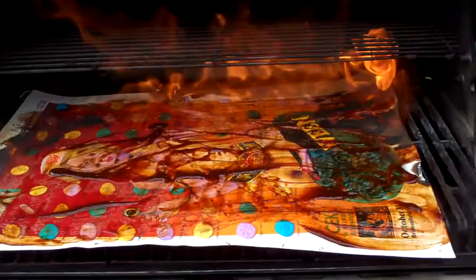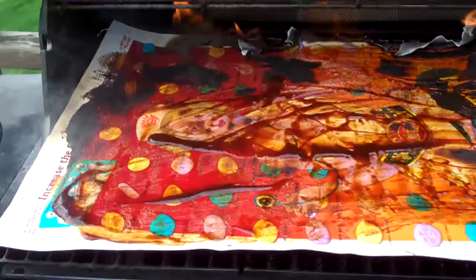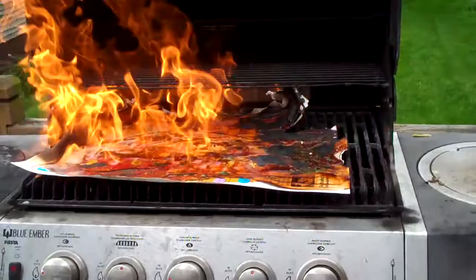I hope this doesn't trash my grill too badly. A little bit more. Whoa, shit. Maybe I should move the bottle of Everclear away from the barbecue. There we go.